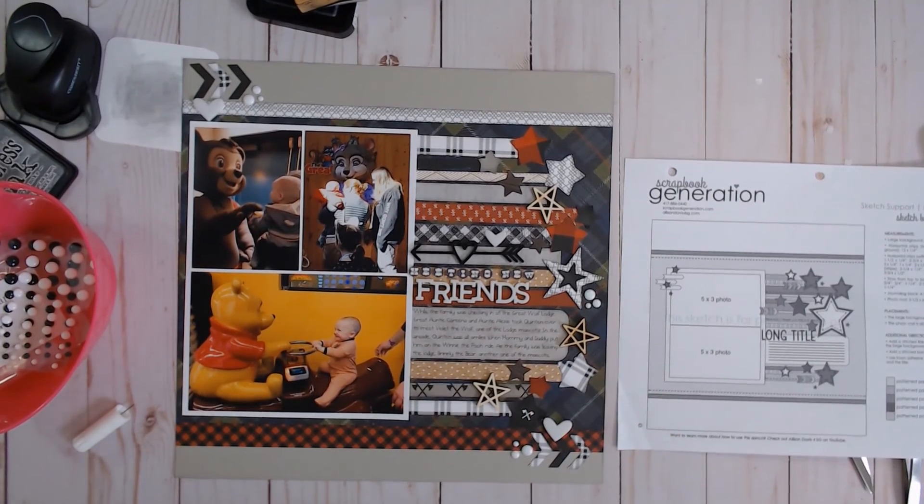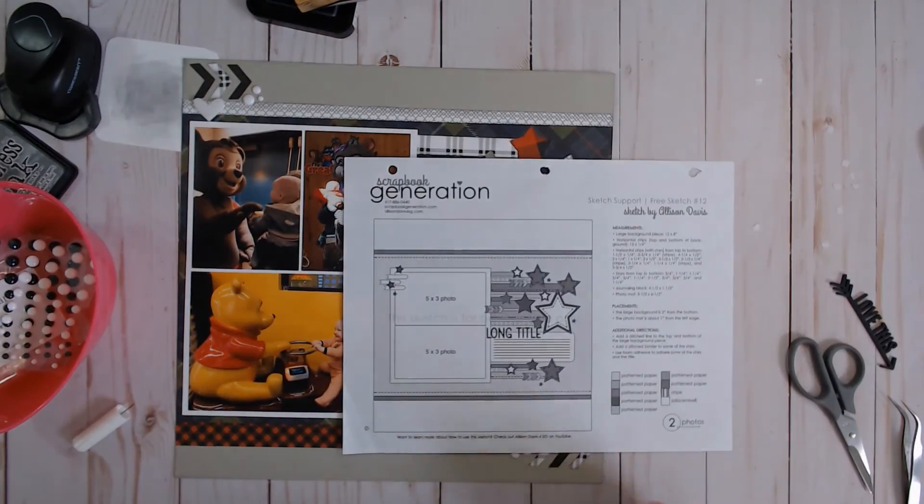If you want to know where to find these free sketches and Alison Davis' blog and videos, please check the 'show more' button in the video description for the links. If you're looking for a Close to My Heart consultant here in Canada, please look below and I'll link my maker's site there. If you have any questions or comments, I'd love to hear from you. Please click that like button and give me a thumbs up. If you'd like to see more videos here at Paper Roots Scrapbooking, click the subscribe button and hit that notification bell. Thanks so much for watching!